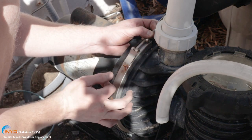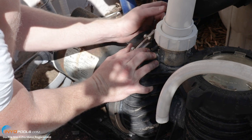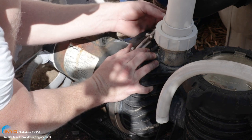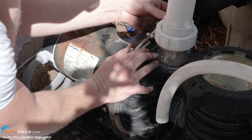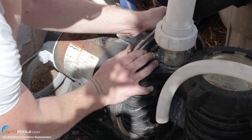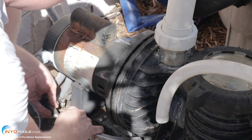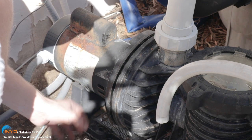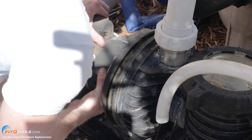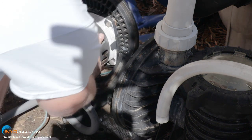The first thing you want to do is take this metal clamp off. That'll separate the back half of the pump from the front half, which stays plumbed in line. So let's loosen this up. Once you get the clamp off, you can separate the motor from the front half there.